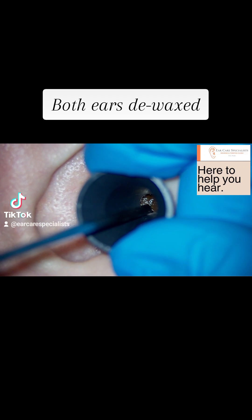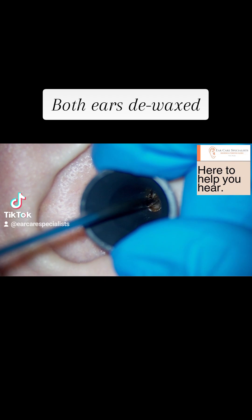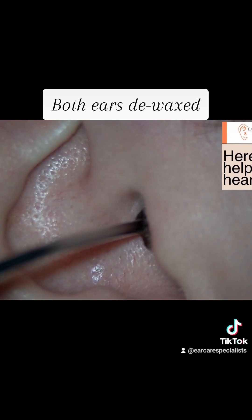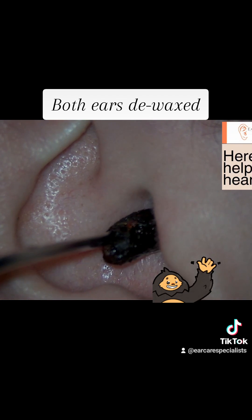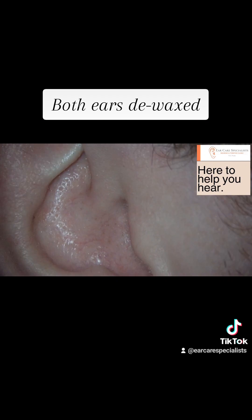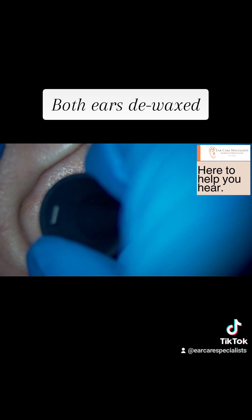We then go to the right side and again, we do the same. This one was a bit more substantial in terms of the size of the wax plug, so we just give it a little wiggle here and eventually it will come out for us. So here we go, remove the speculum. Out it comes — quite a large one, that one.